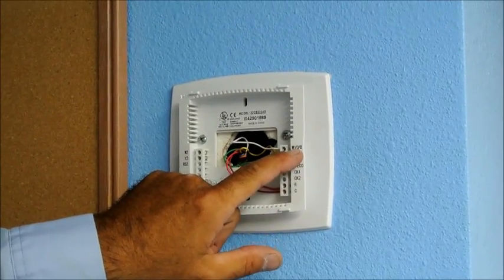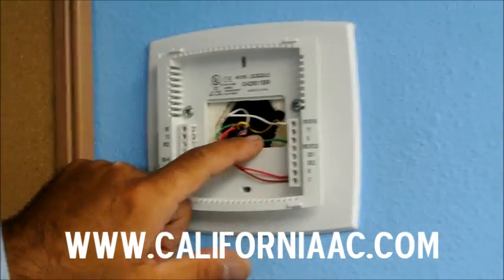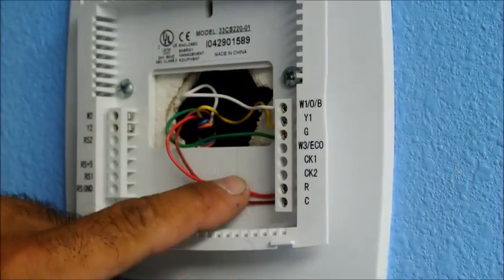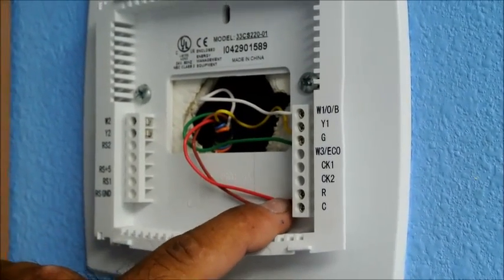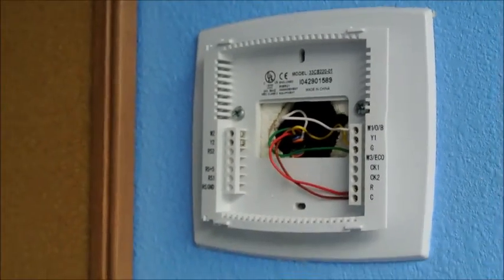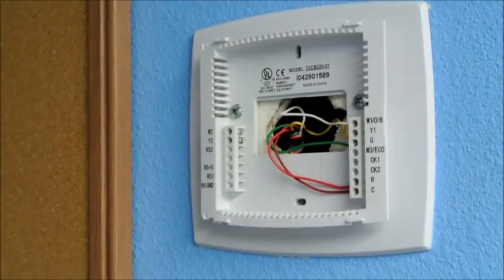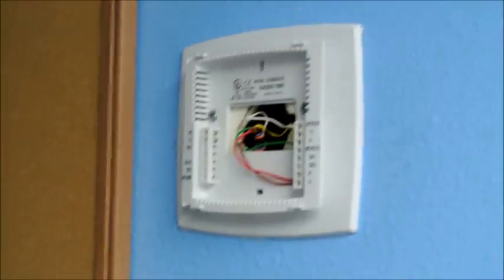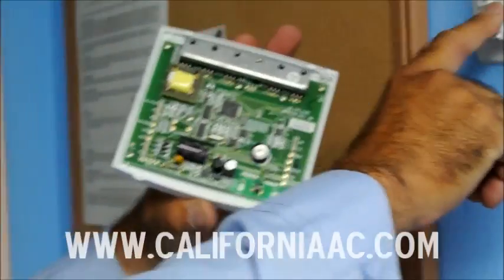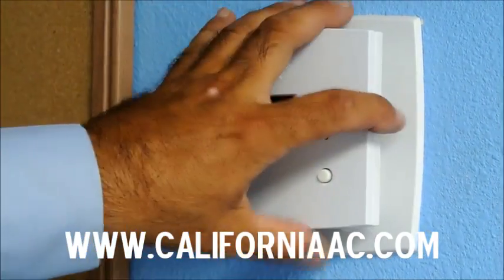The white wire goes on the white terminal, the yellow wire goes on Y1, the green wire goes on G for the indoor fan, R is the red wire, and the brown wire goes on the common. When we do this, we don't need batteries anymore. Now we're going to get our thermostat — be very careful because it has these pins that have to go right inside. Now we're going to see if we've got power. There we go — look at that, nice power.